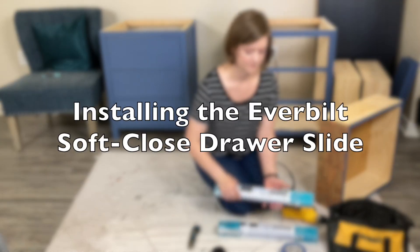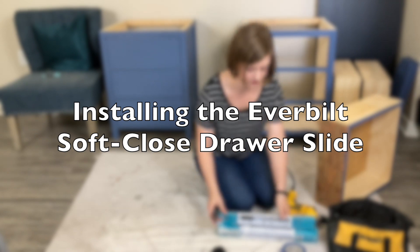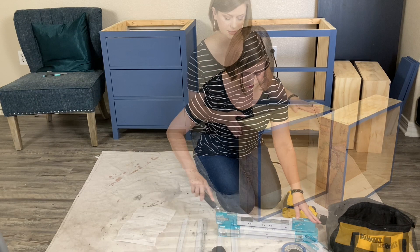Hello! In this video I am taking you along with me as I install drawer slides into my modified version of the Simple DIY Dresser from Anika's DIY Life.